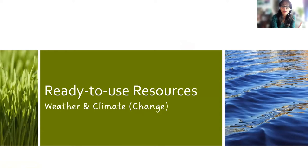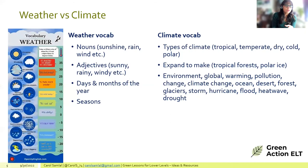The resources are broken into three broad areas: weather and climate, global warming, and things we can do to make a difference from a sustainability perspective. The content is geared towards lower levels, so you may want to tweak things for your own learners.